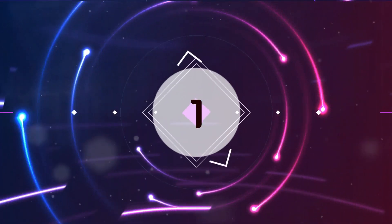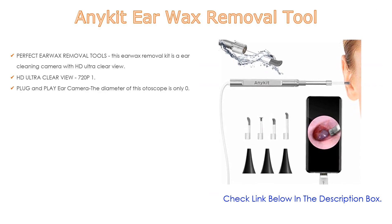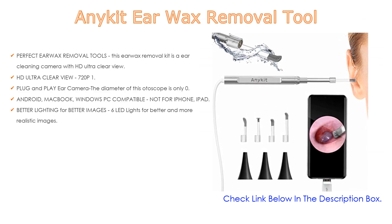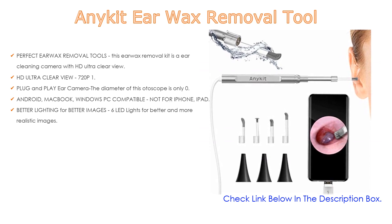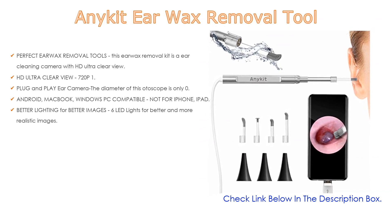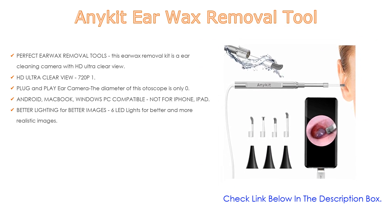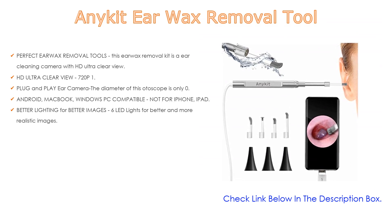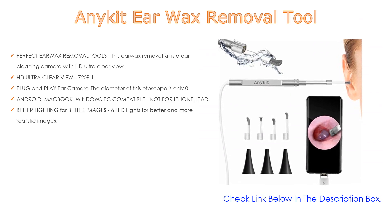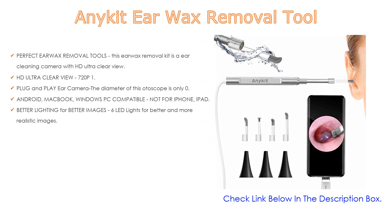Number 1. The AnyKit Ear Wax Removal Tool is the most popular product in our experience. This ear wax removal kit is an ear cleaning camera with HD Ultra Clear View. This ear camera and wax remover will help you easily locate ear wax and remove it. It features 720p 1.3MP high quality lens with color reproduction technology for clearer images. Plug and play — the diameter of this otoscope is only 0.17 inch, allowing easy entry to the ear canal to examine the eardrum. Compatible with Android, MacBook, and Windows PC, but not for iPhone or iPad. Supports OTG and UVC function, USB-A, Micro USB, and USB-C.